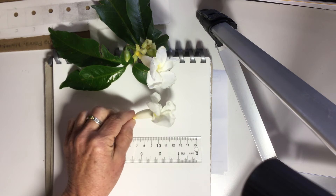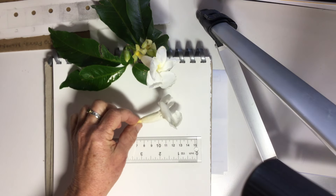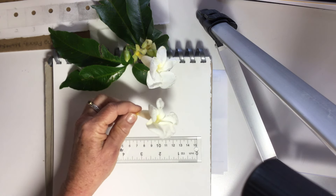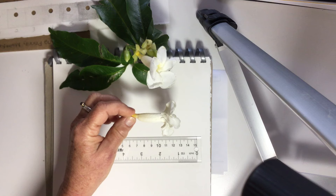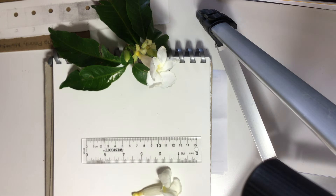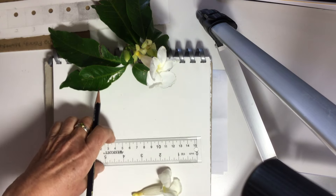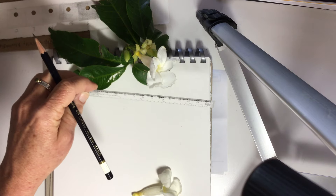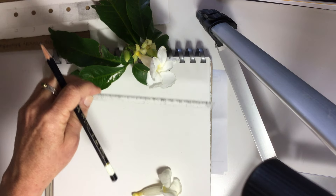We're going to draw a tubular flower — a white tubular flower. I'm going to draw it right now. It's a video, so the first thing I'm going to do is sort of measure it.